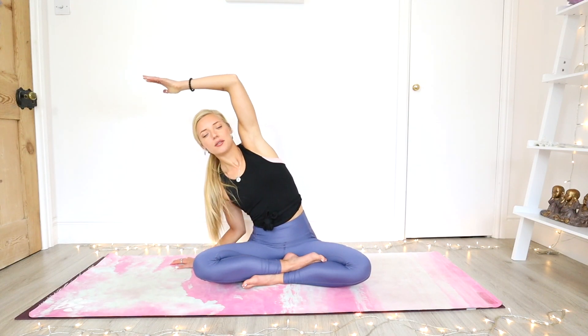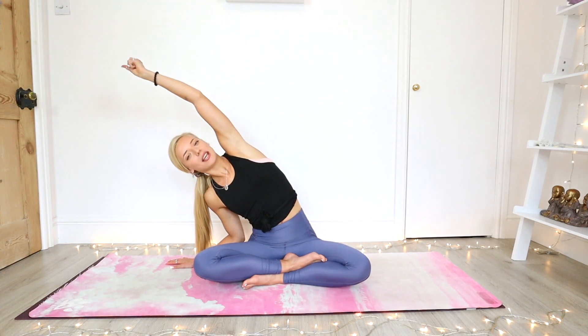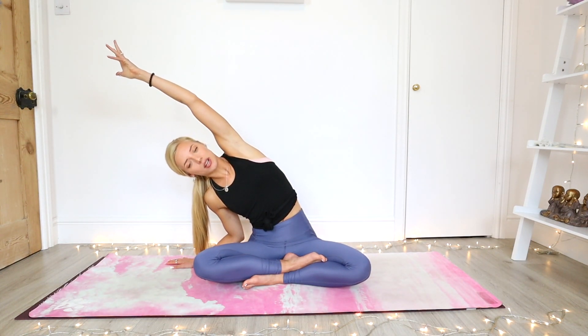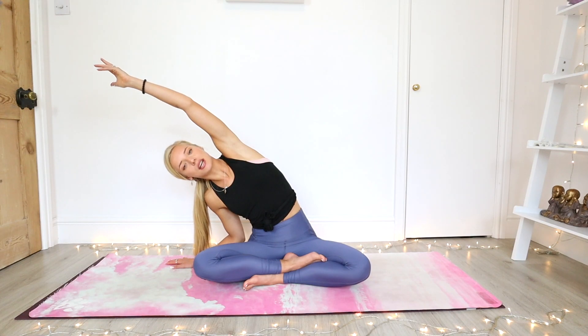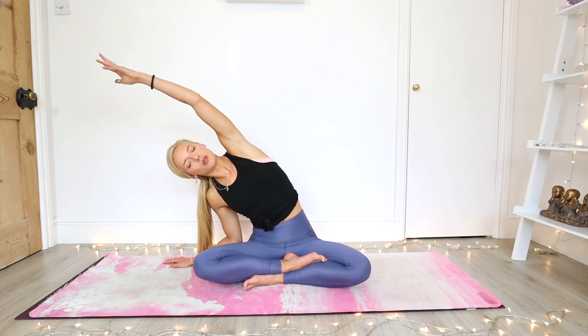And slowly coming all the way down to that right palm. Reach that left arm up and over, spin the shoulder back, open the chest. You're reaching through your fingertips and inhaling to find more length through the side body. And as you exhale you're just relaxing, maybe bending a little more into the elbow.